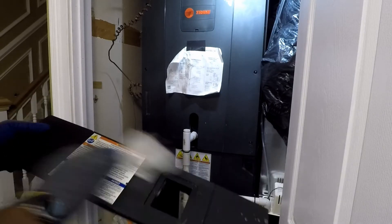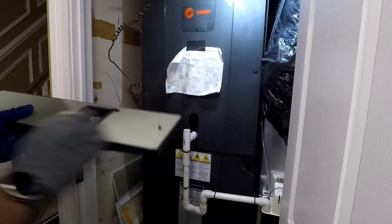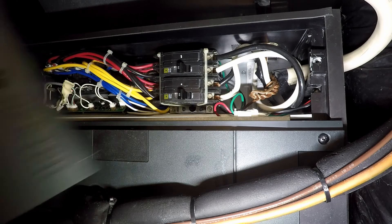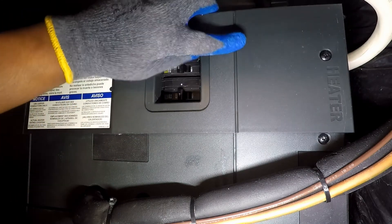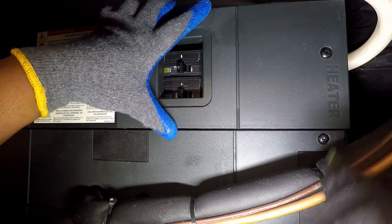The covers were dusty and were cleaned with a disinfectant solution and paper towel. At this point, the other panels were cleaned and re-installed. The heater panel, which was the first to have been removed, will be the last to be replaced.